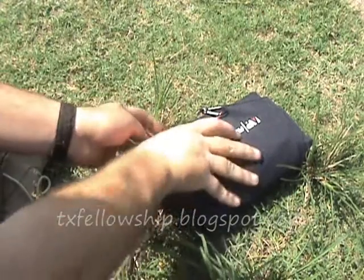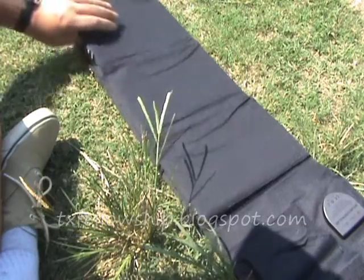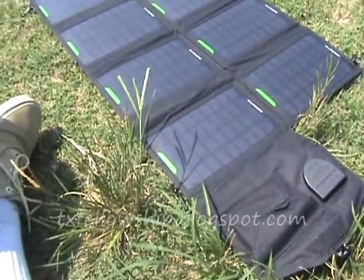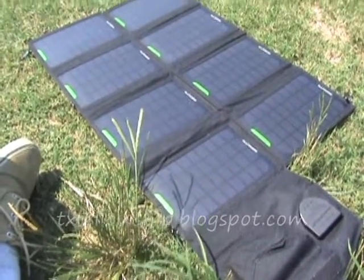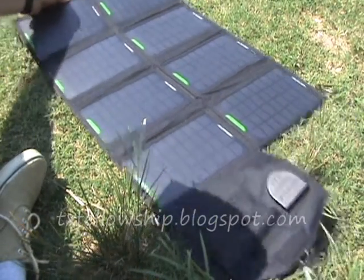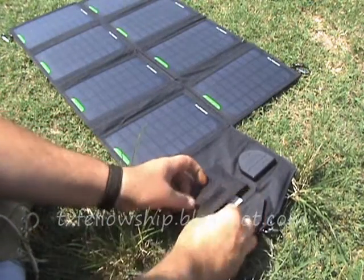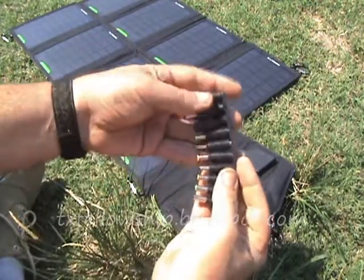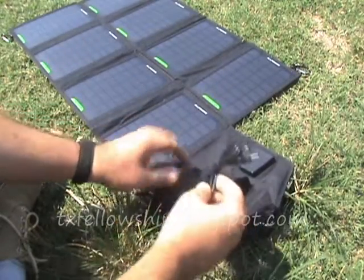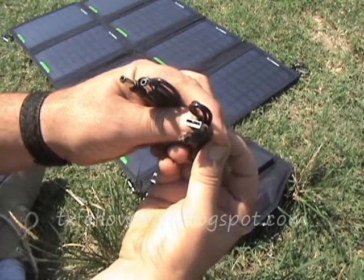All right, you can see it unfolds out. And this pouch right here has adapters for various laptop computers. This is the cord for that, and also a USB cord.